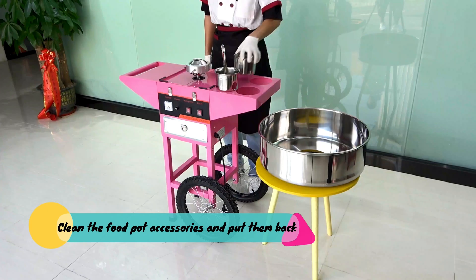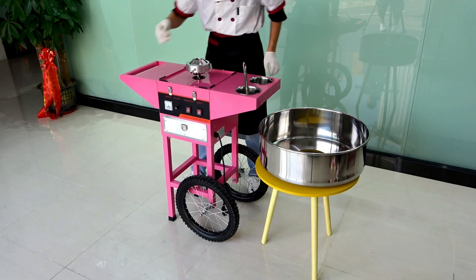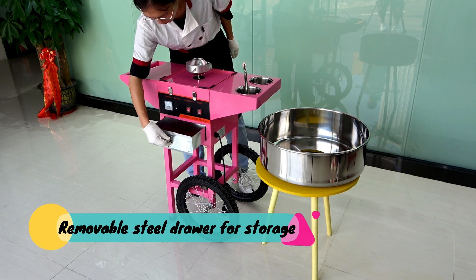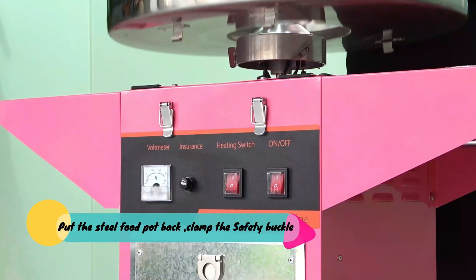Clean the food pot accessories and put them back. Remove the steel drawer for storage, put the steel food pot back, and clamp the safety buckle.